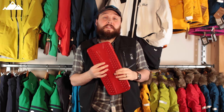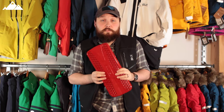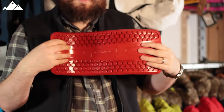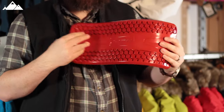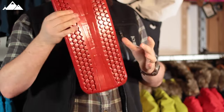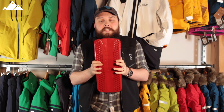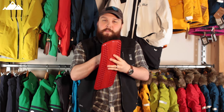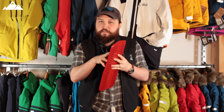Hey guys, welcome to Simply Hike. Here we have the Dekine Impact Spine Protector. It's kind of weird when you feel it, but it's a spine protector. You stow this in your bag against your spine, and it's a soft, gel-like material that dissipates force on impact.